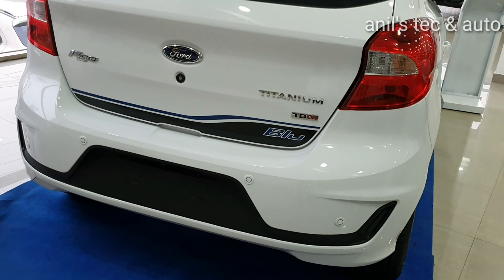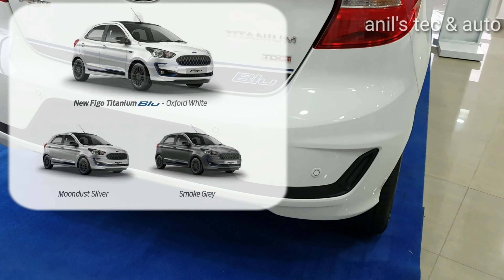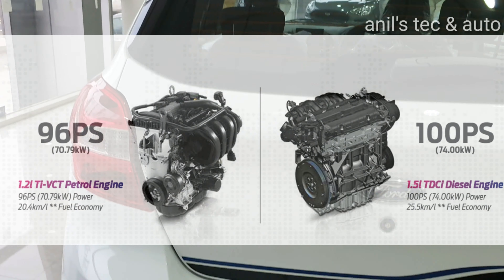Blue graphics again on the boot. You get reverse camera as well as sensors. It is available in moon dust silver and smoke grey colors as well. The regular Figo is available in several more color options.